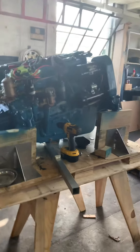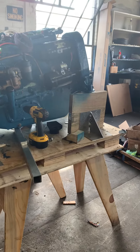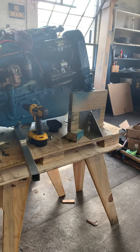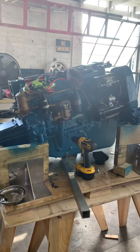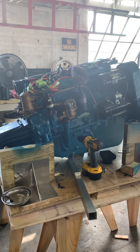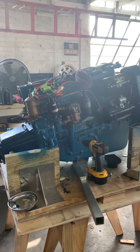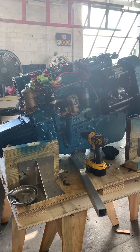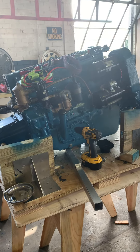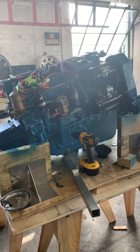All we've got to do is put the exhaust elbow on. We're going to run it on the stand, and then we'll put it in the boat. Next week we'll be taking this to the other shop where it's air-conditioned, because it's absolutely brutal in here already this morning. We're going to be working on that in the air-conditioning, taking it to the lake, test running it, adjusting your transmission, and it'll be ready to go. Probably end of next week, we'll be calling you about coming and taking a boat ride.